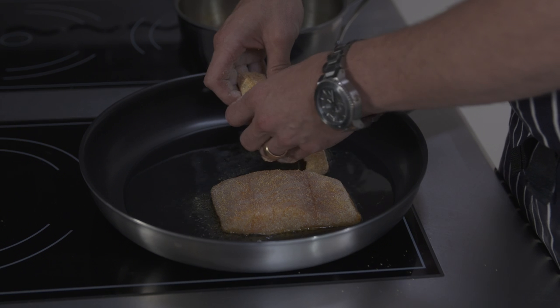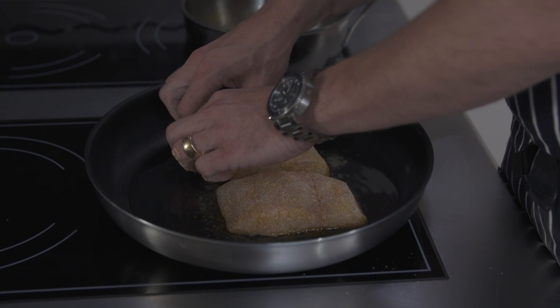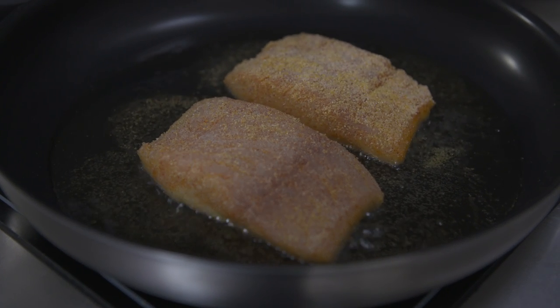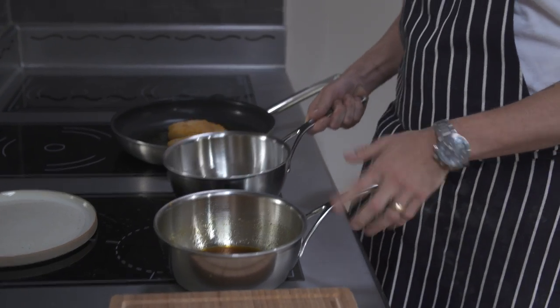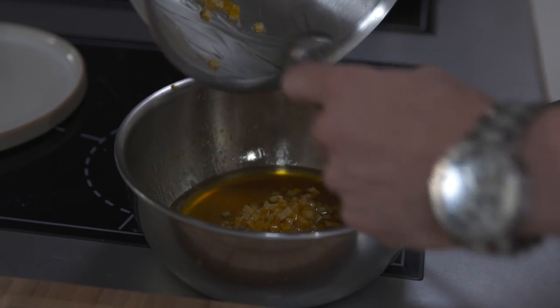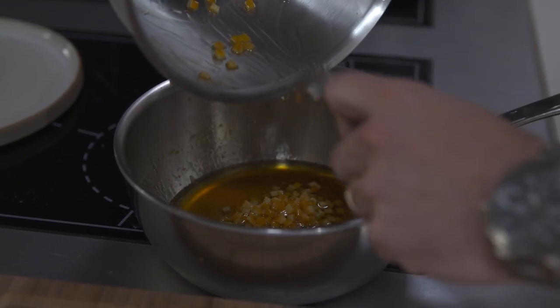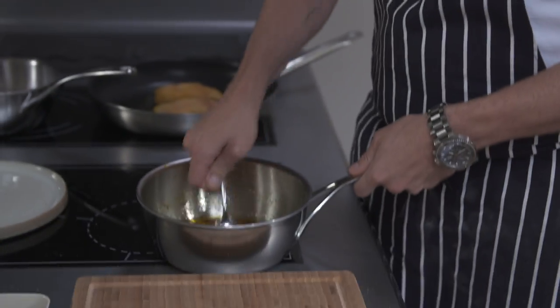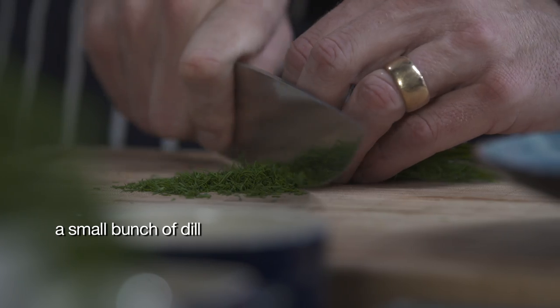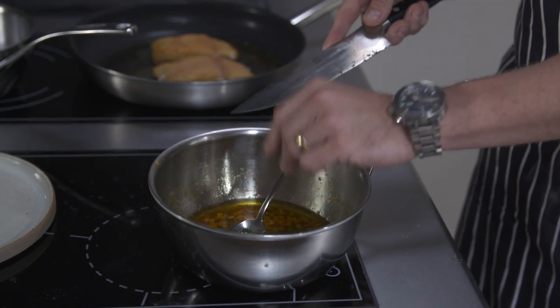I'm going to pop it into this pan of warm oil and gently fry it. While those two lovely pieces of fish are cooking, I'm going to finish the dressing. My orange juice, cider vinegar and sugar reduction has come down to a syrup, and to that I'm going to add the olive oil and the poached orange zest. Just gently mix it together — and this is where we add loads of freshness and flavour. Some chopped dill, about a tablespoon's worth, just drop it into the dressing.